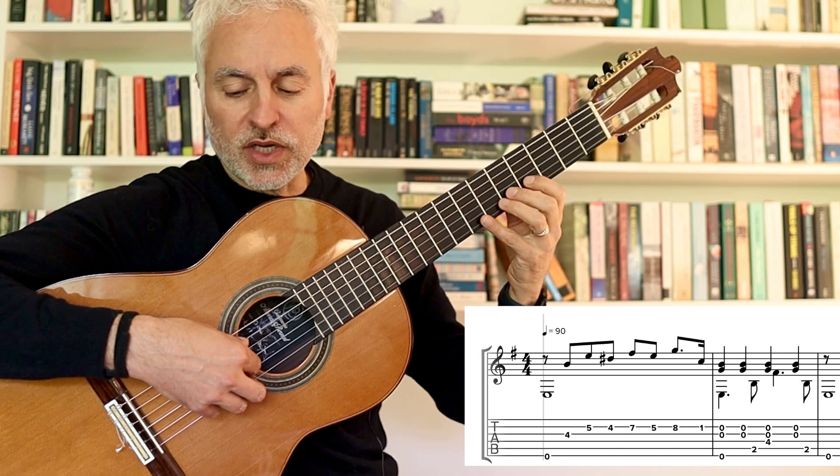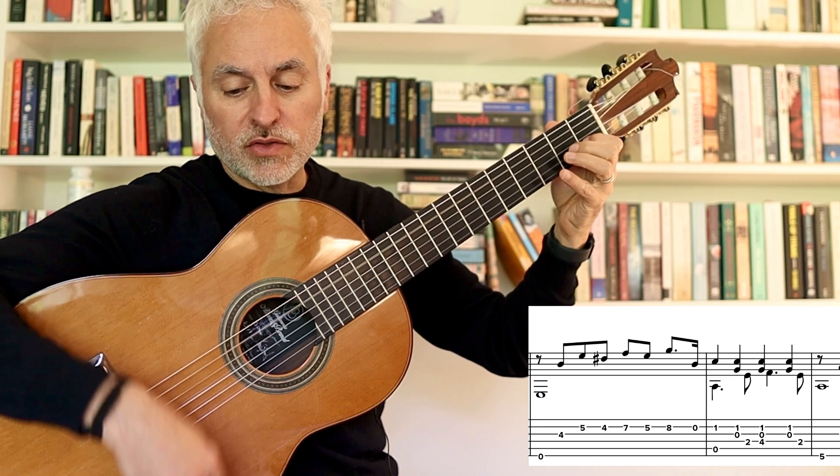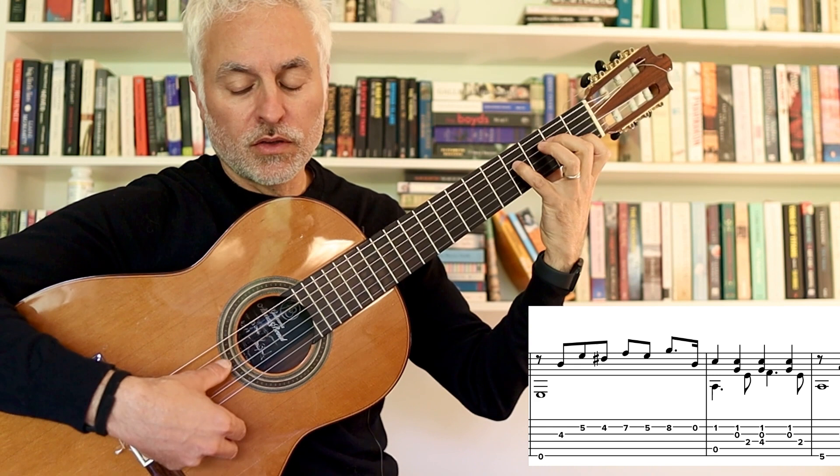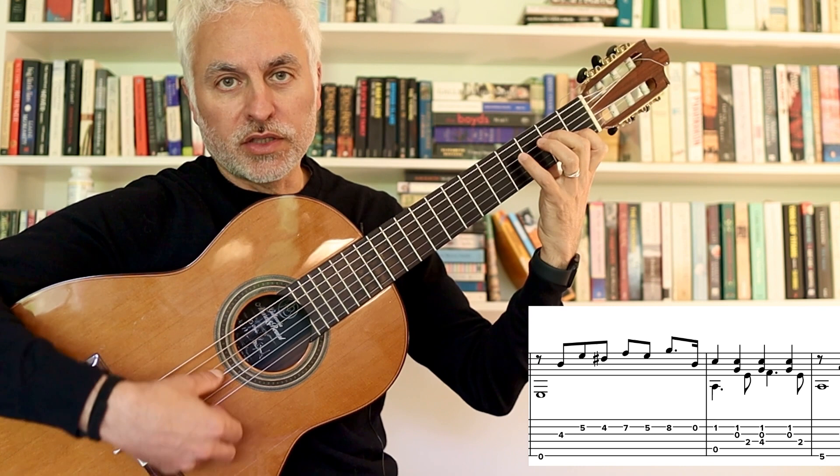Then we move to the third bar. We've gone from E minor, and then we're going to be in A minor. The bass moving with the thumb, with a kind of tango feel.